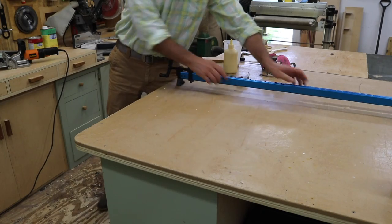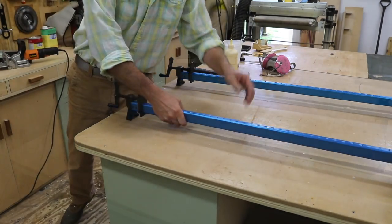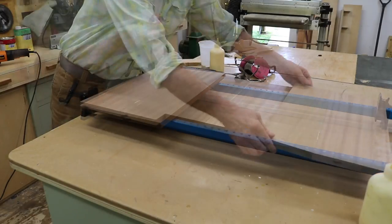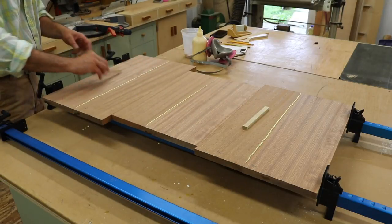To clamp the boards up, I'm using the Shorefoot clamps by Rockler. I'll use two clamps at the bottom, and for the top clamp I'm using wooden shims to keep the clamp off the surface of the boards. This makes it easy to clean up the glue squeeze out with a wet rag.